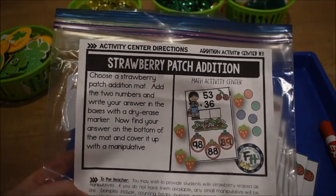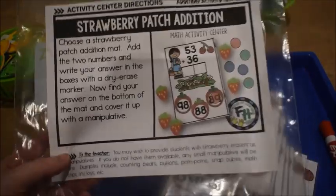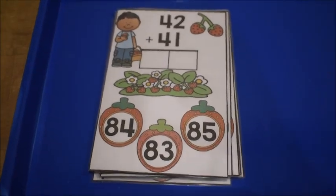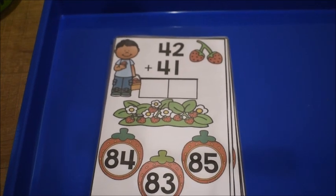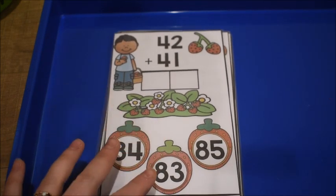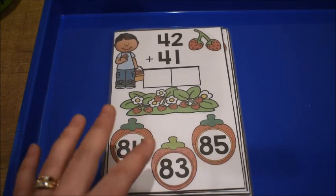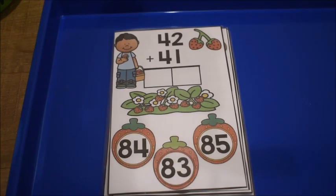The bag has the activity center directions on it — it gives the teacher information and gives the directions. This activity is a really great one to introduce adding more than one digit. I'm using this with a child in first grade. We're going to use it after I've introduced how to add double digit numbers. It's also great for reinforcement and extra practice. You could use it with kids in second grade as well.